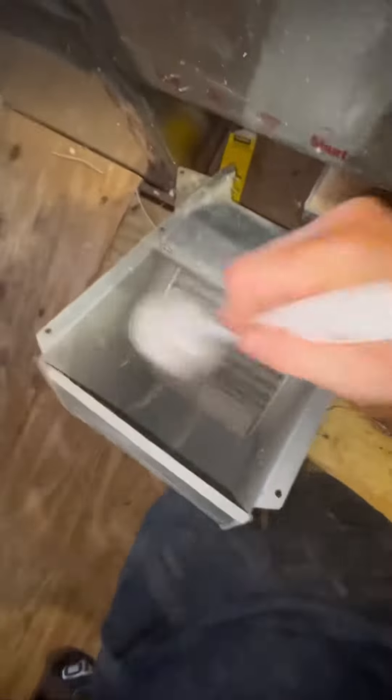Blower motor is out. Wipe it down with the brush, sanitize it, make it nice and clean. You can see how much dust was flying out of it. I always like the sanitizer to sit on it for at least a couple of minutes. When that blower is fresh and clean, it makes the air smell clean and makes the house smell good.